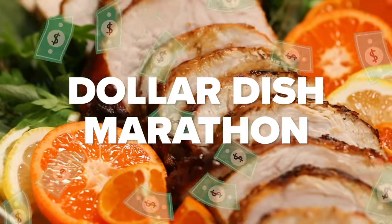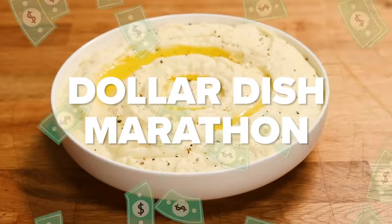Tasty is challenging me to create a three-course meal for four guests for $20.